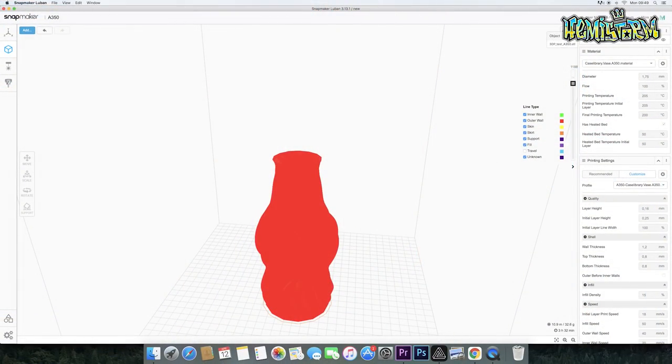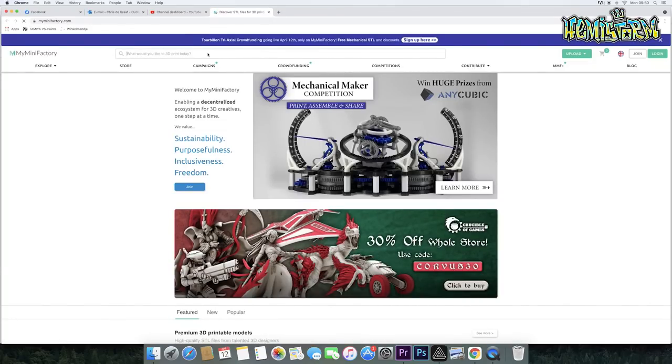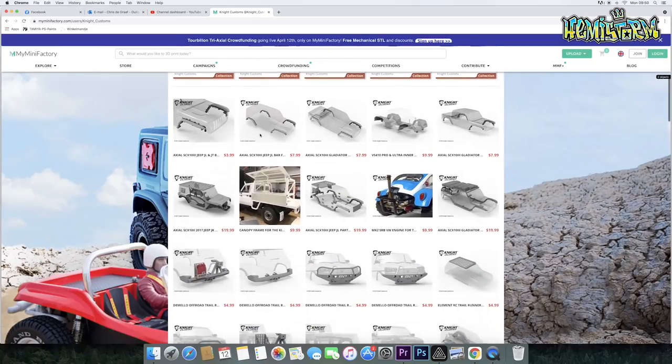In the next video, we will go to printing some actual usable parts using MyMiniFactory. MyMiniFactory is a 3D file library — it is only high-end files, for example from Knight Customs, from RC Nerds — those type of files that you can purchase there for a really reasonable amount of money. If you have a 3D printer, you can just sit at home in your RC workshop and print parts while you do other stuff, like film a video, paint a body, unbox a car. Luban also has a quick link to MyMiniFactory, so you can just dive into those files and grab them if you don't feel like drawing anything yourself.